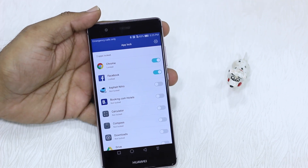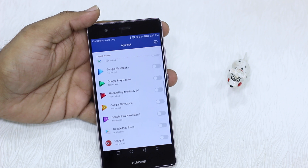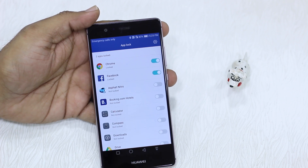Here you can see you have a list of apps that can be locked. These are all installed apps on your phone — even new apps will work.